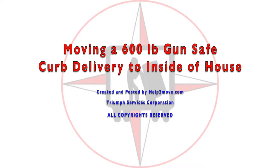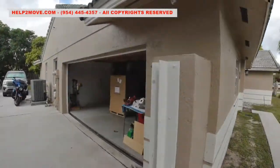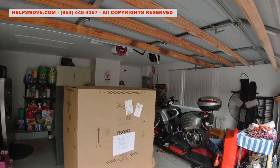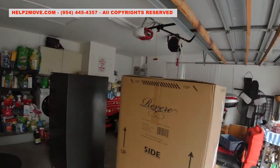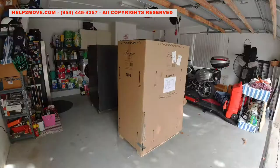Hi folks! Today we'll move a 600-pound safe that was curb-delivered from the garage into the house. The gun safe will be unpacked. Next we'll remove the bolts that are holding it to the pallet, slide it off the pallet and wrap it to be moved.